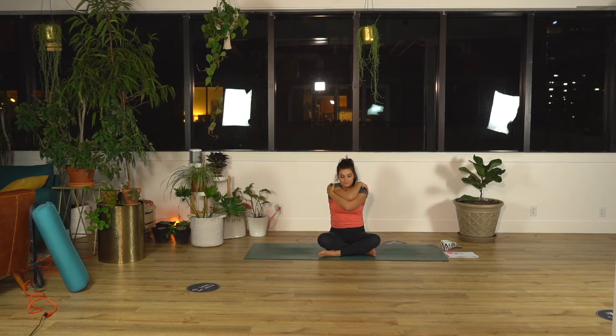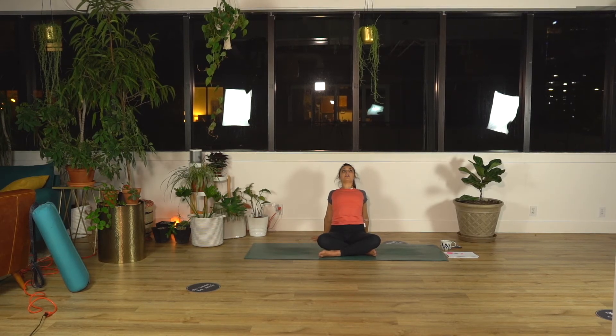One side might feel a little bit different. Same thing — push your elbows forward, chin towards your chest. Adjust your elbows as needed, whatever would feel good. Then slow release. Hands behind you, face your fingers away from you and lean back. Lift your chest up, stretch through your collarbones.